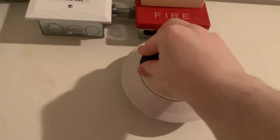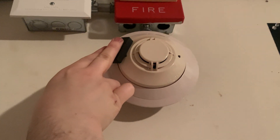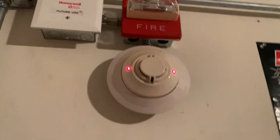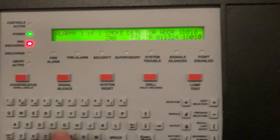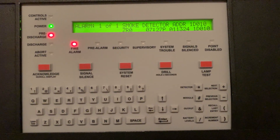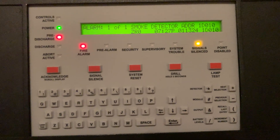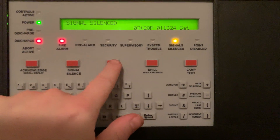First we're going to do a magnet. I'm going to go ahead and hold this up here. Here we go — our panel's in pre-discharge now. There's our smoke detector. Now the panel is in discharge. Now we can go ahead and reset.